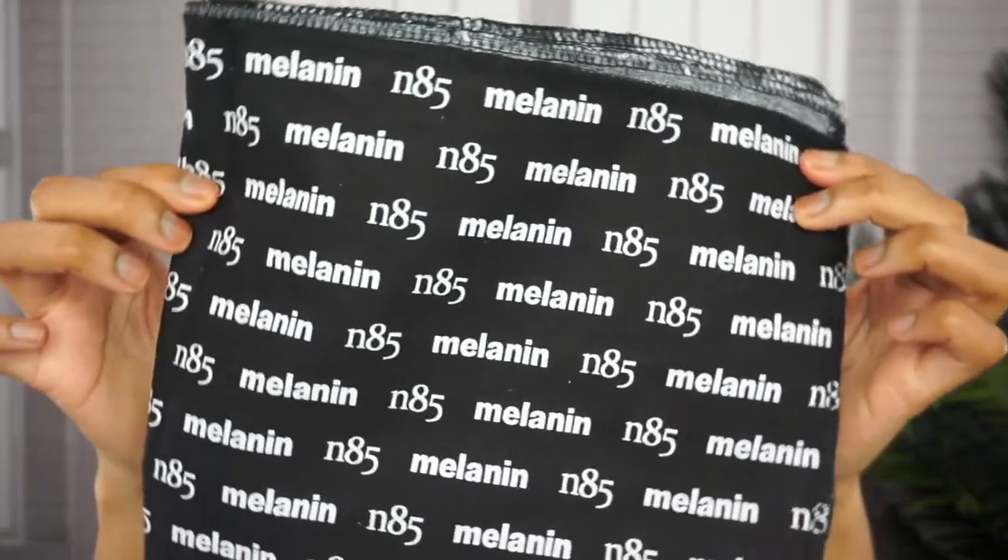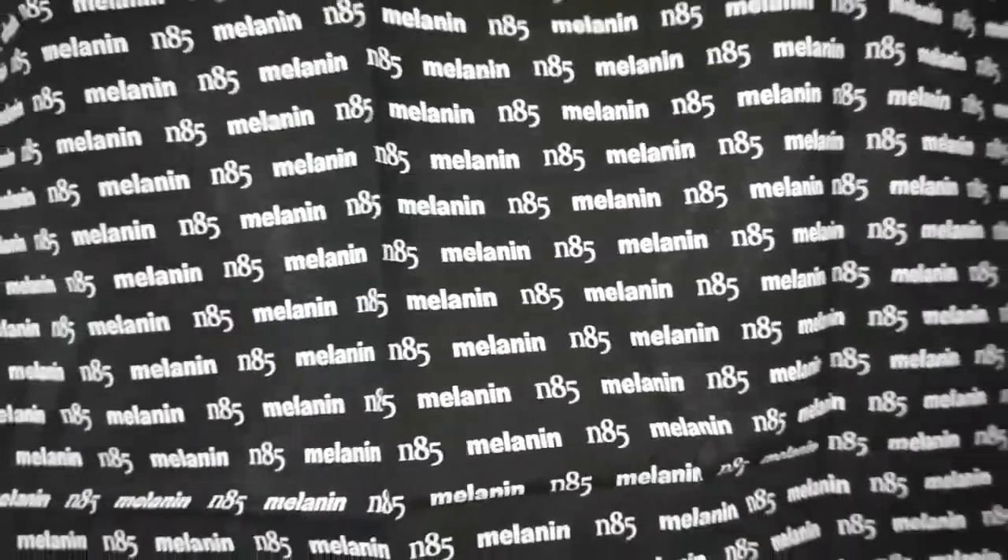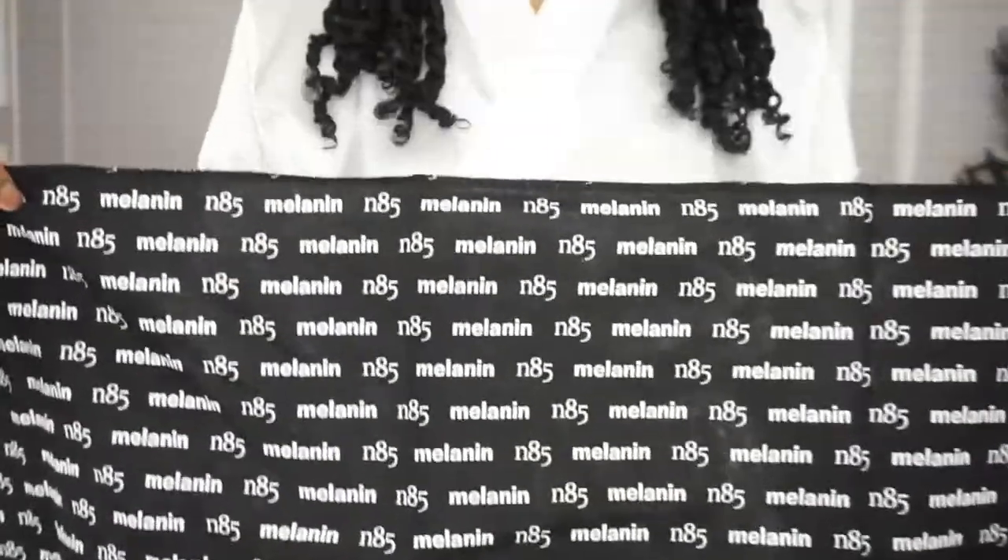Now I did pick up their head wrap — I'm going to insert a clip of how big it is. I did not realize it was this big. It just has the print of Melanin N85, which stands for Naptual85, the creator of Melanin Hair Care.